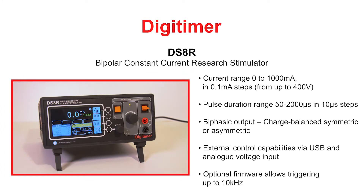The DS8R Bipolar Constant Current Stimulator is a multi-mode discrete pulse constant current stimulator for human research studies involving nerve and muscle stimulation via surface electrodes. With an output range of 0-1000mA, it features a 400V compliance voltage and can be triggered by a TTL compatible input, contact closure, foot or hand switch, or front panel single shot button.